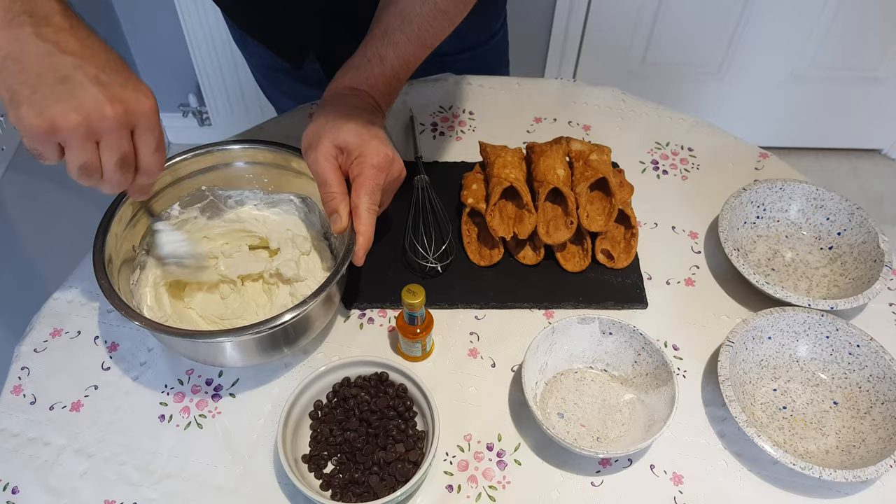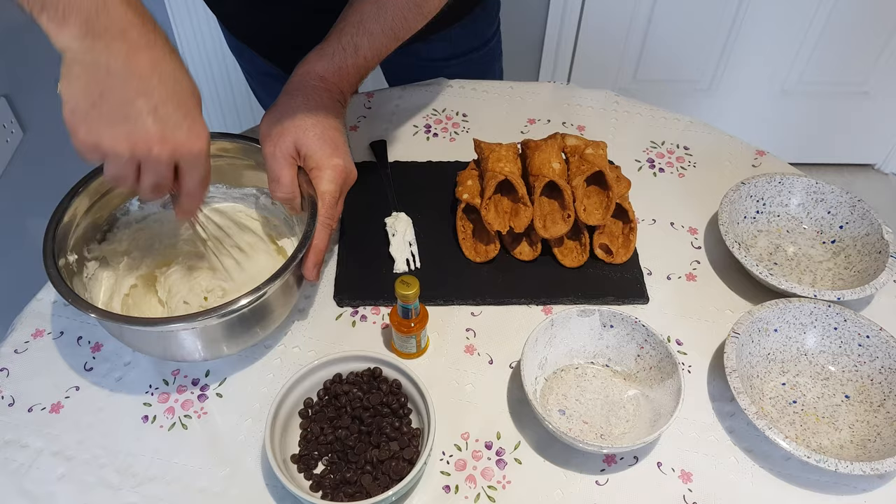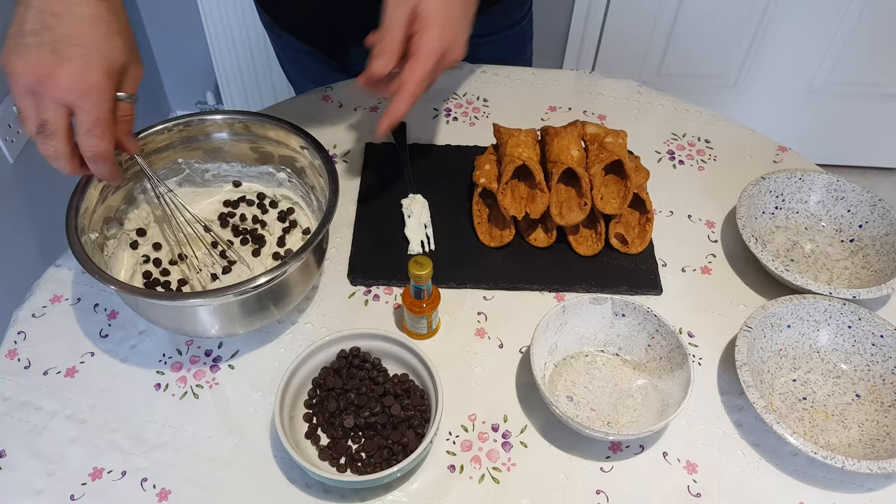When it's all creamy, we can use this — it will be easy and fast. Now we're going to add a little bit of this, and we continue to mix.